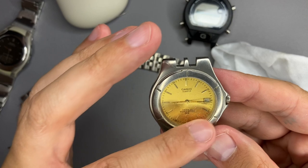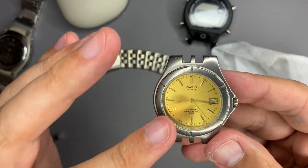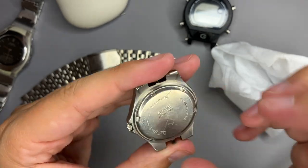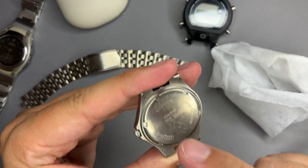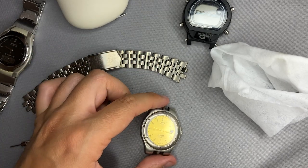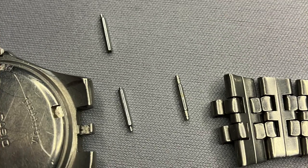Now we have a working watch. It is not working properly - the date does not work. The display glass definitely needs to be replaced because it is very scratched and also broken. We have tightened the back case but I will not tighten it more because we need to order a seal for this back case and order a new glass. Now let's see how we can assemble the bracelet.